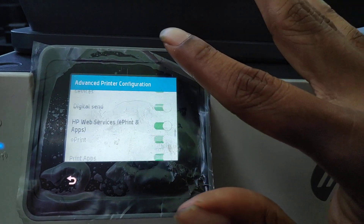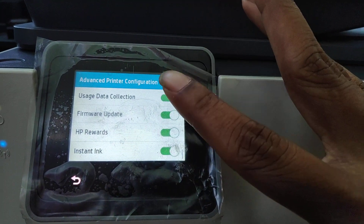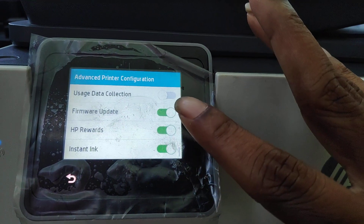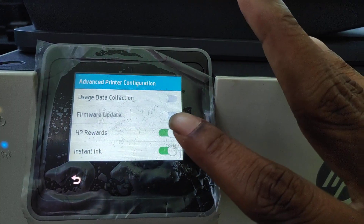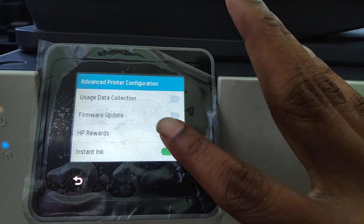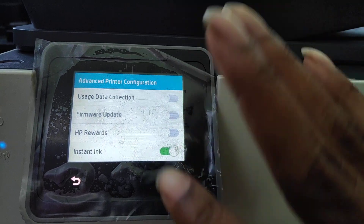You scroll down and you can turn off all of these. They want data collection — turn that off. Firmware updates — turn that off. HP Rewards, if you don't want that. Instant Ink — well, if you have that service, you can take it off.